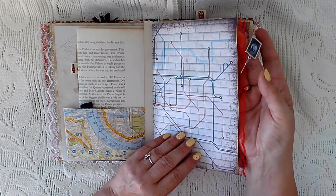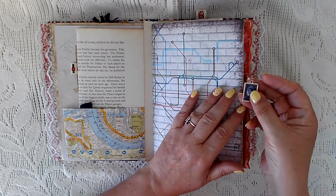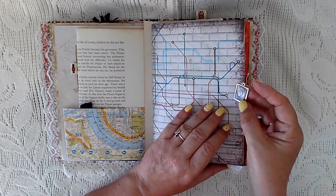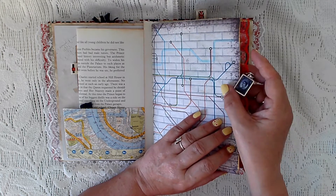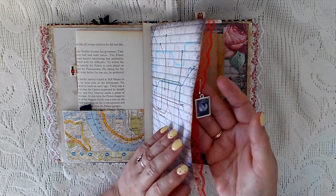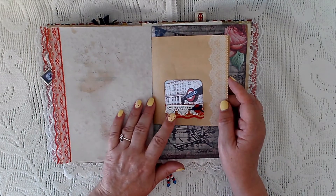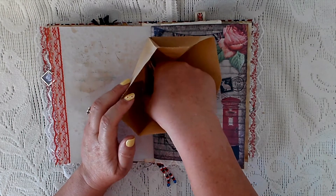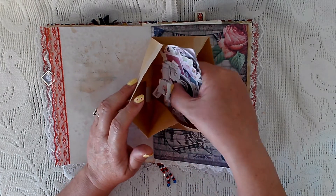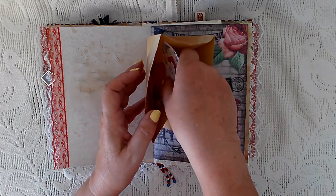This is a map of the underground. There's a page from the kit and there's a stamp that I've put into bezels, I think, and made a charm with it, with some red lace. There's a paper bag with a little cluster on the top, and inside I've put all the bits and pieces left over from the kit.